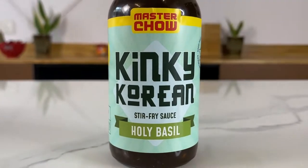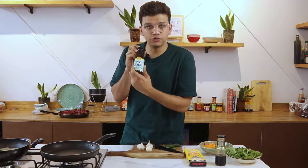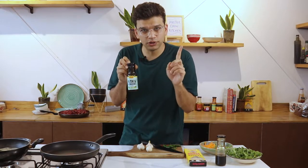Hey guys, my name is Vidur and I'm one of the co-founders at Master Chow. Thank you so much for believing in us and purchasing our product, which is the Kinki Korean. Today I'm going to tell you what this sauce is and how to use it.